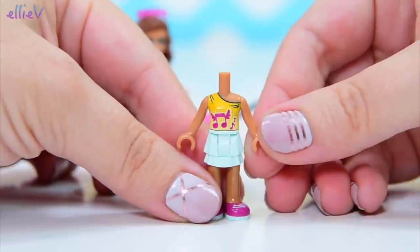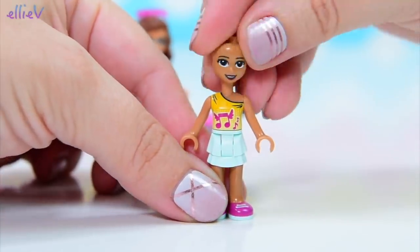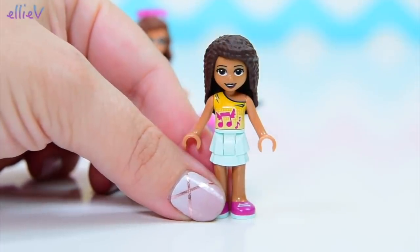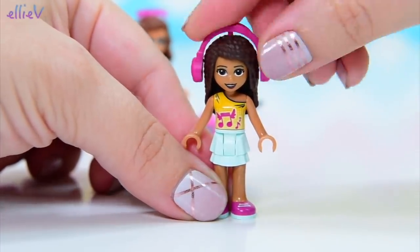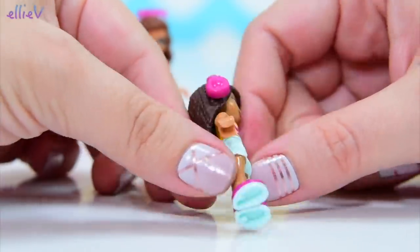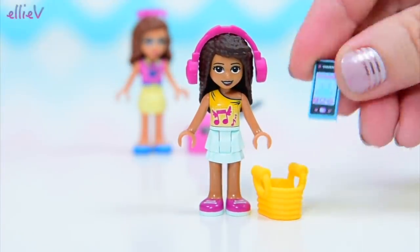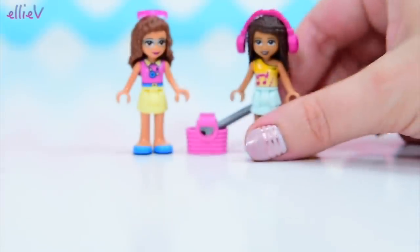The set also has three mini dolls. This one is Andrea, of course, once again in her new standard outfit for 2018. She comes with the new headphones too, which are massive but at least stay on her head without popping off. She's also got her little beach bag and she's bringing her touch phone. She's all equipped.